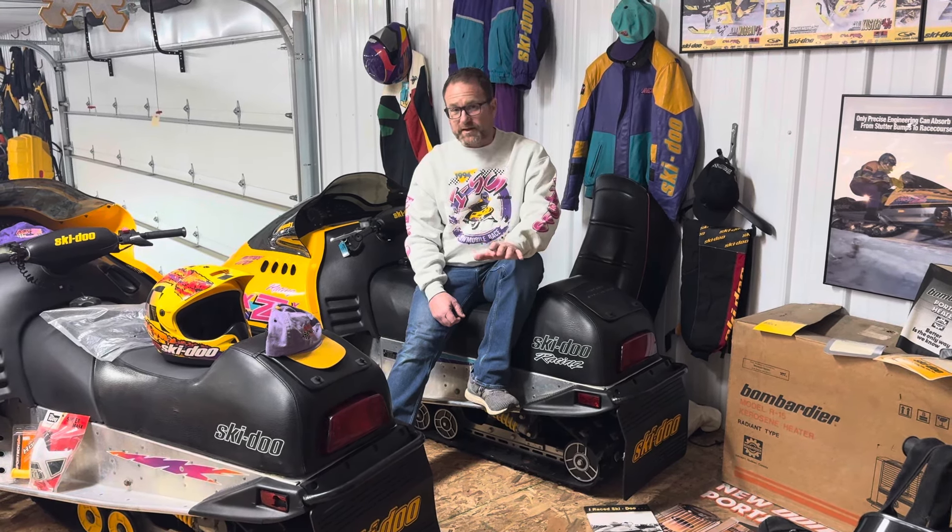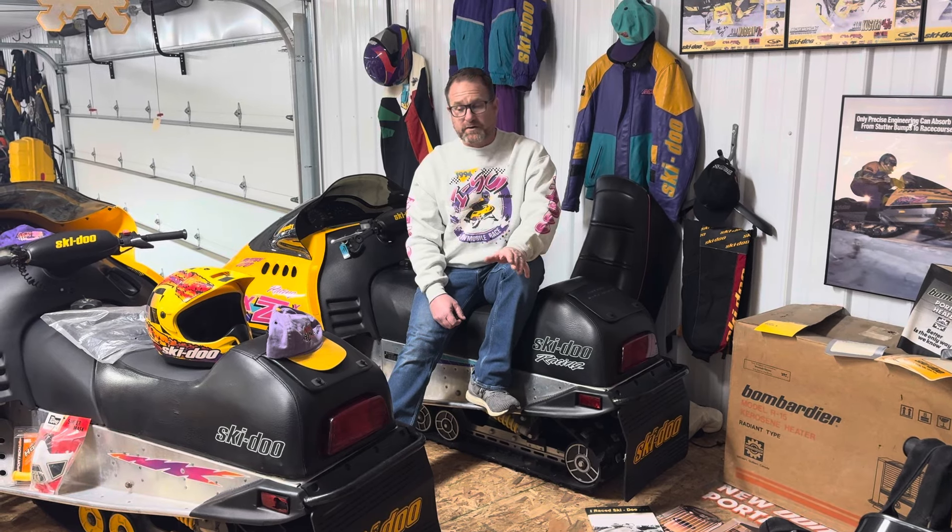Today we're going to be talking about the '94 MXZ and '94 MXZX model snowmobiles. In 1993, Skidoo designed a completely new chassis — the F2000 chassis. That was only available in two models, the 470 MXZ and the 780 MOGZ. Both sleds were huge successes, sold out. Everyone loved the new chassis, loved the new design, the aerodynamics, and the feel of riding that sled.